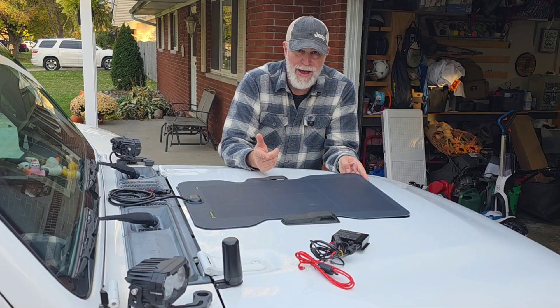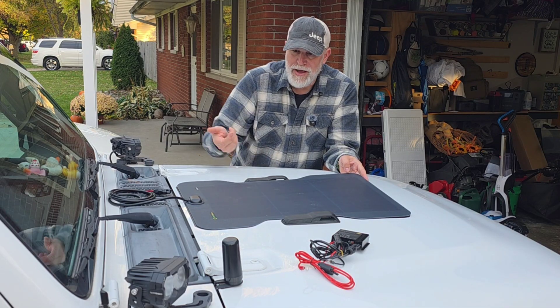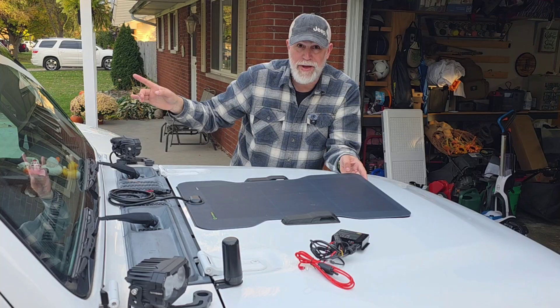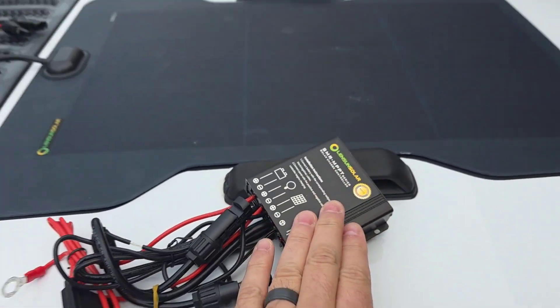This is just going to be trickle charging my battery at 45 watts, but I'm also going to have a switch that will let power go back to my portable power pack that I carry in the back.